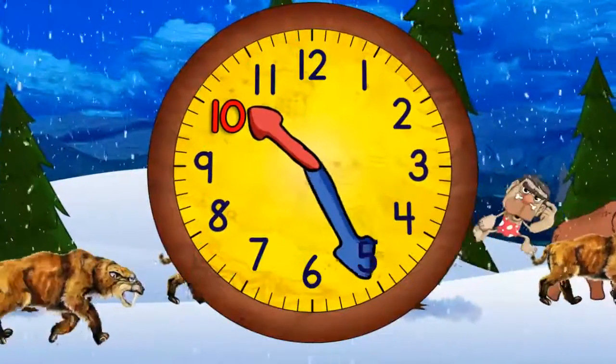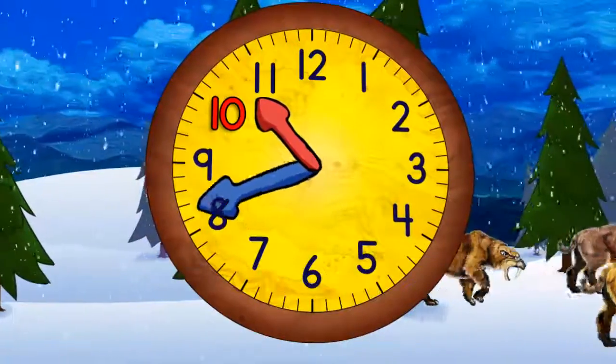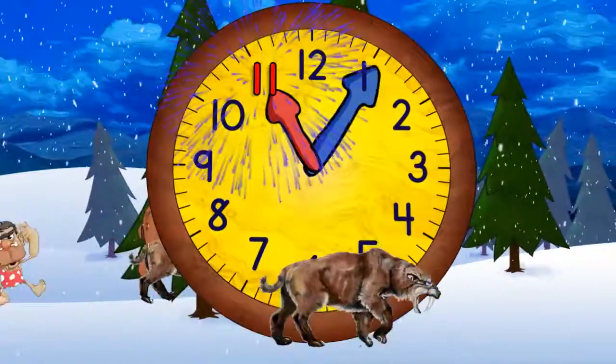Quarter past ten. Half past ten. Quarter to eleven. And eleven o'clock.